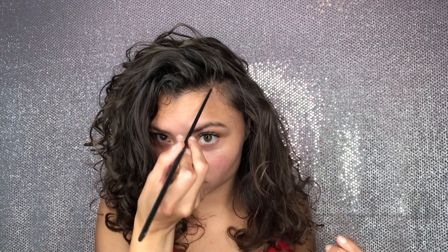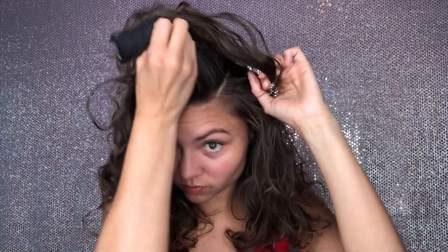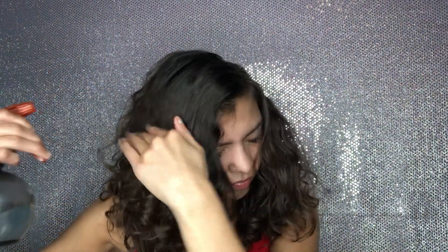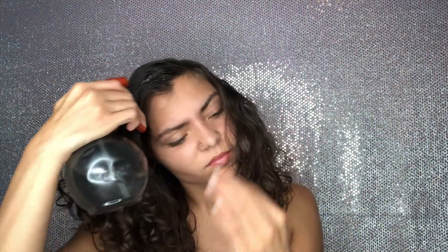I'm going to start by making a part. I usually part mine on the side. Just take your comb and follow through with your part. We got to get it slick, so I'm going to start spraying my hair down. This just helps when I apply the products and makes it easier to brush through.